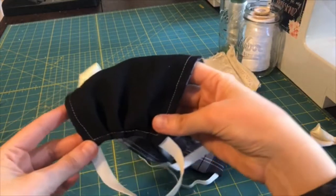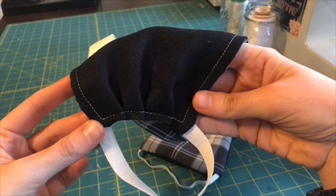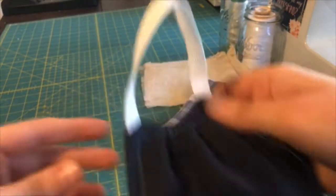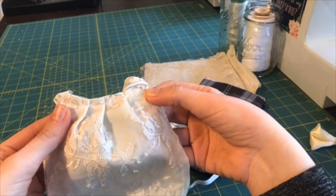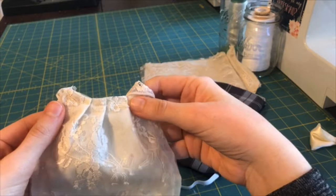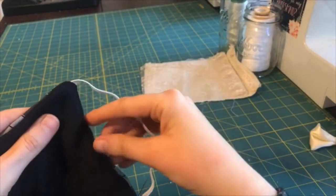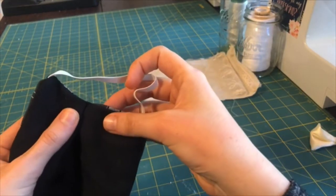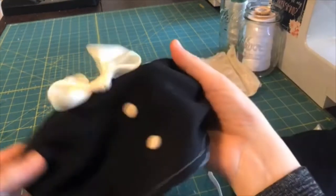A fun little detail is adding a couple of pleats. You can see that gathering along the sides — it lets it lay a little bit flatter and look a little bit nicer; you can maybe see it on the white fabric a little easier. It's done really easily while top stitching: as you sew along the outside edge, you just tuck the fabric under every so often in about three places.